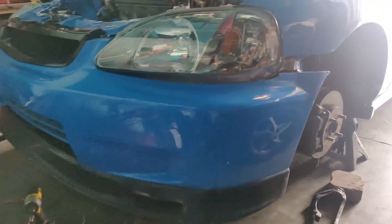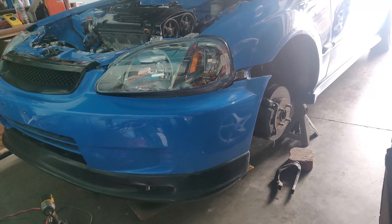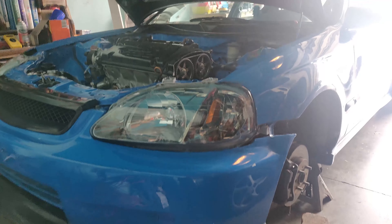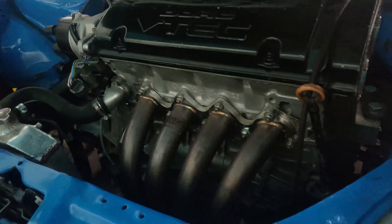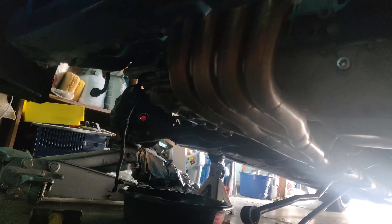The freaking drain plug hole was stripped, and that could possibly be why it was leaking this whole time. When I was taking the drain plug bolt out it was real hard to take out. I'm assuming maybe it went in cross-threaded when I put it on, but I can't really remember. It could also just be because it wasn't sealed good - I really think that's more likely. We're gonna go ahead and pull it off and see what's going on.